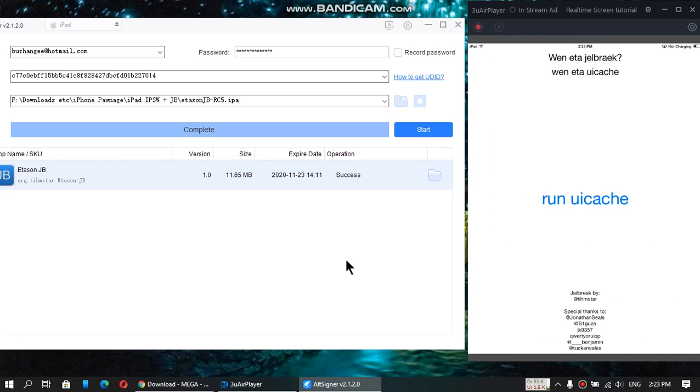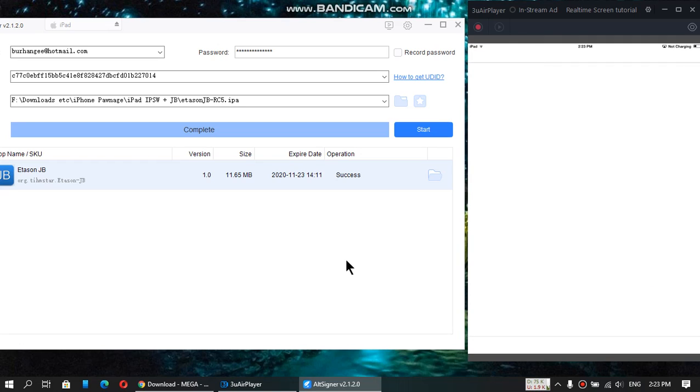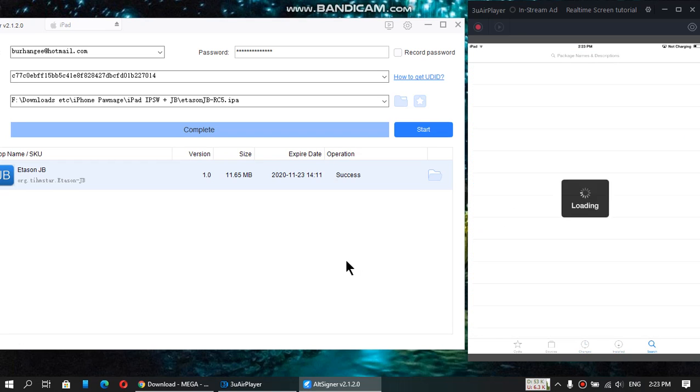Here is your 8.4.1 jailbreak, completely untethered. Let me show you Cydia that I have used to install packages. It's completely untethered — you can restart and whatever. Changes, install packages — everything is 100% working.